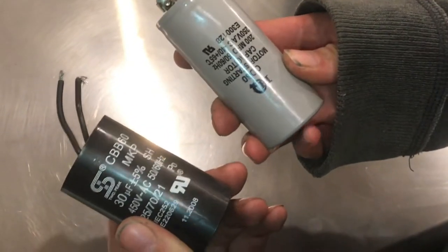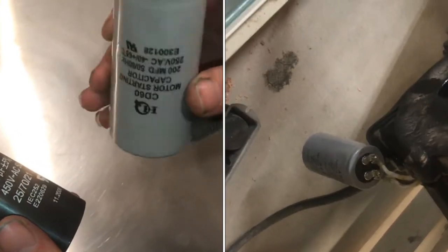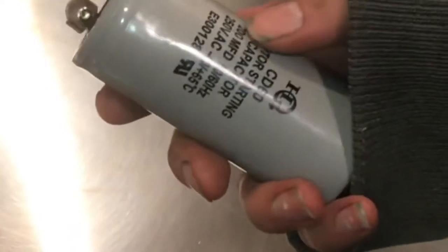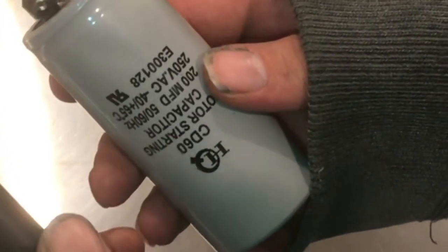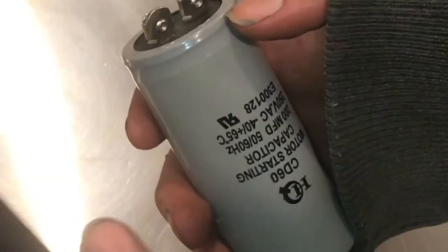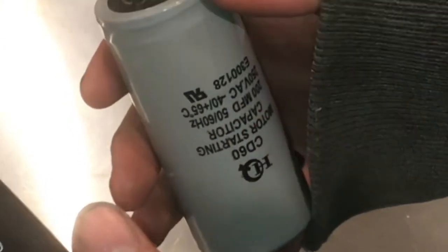Anytime you're working on any piece of equipment that has a capacitor this big — rated in the hundreds of volts and hundreds of microfarads — it's extremely important, I can't emphasize enough: discharge the capacitor before servicing that equipment. Don't do anything near the capacitor until you've discharged it.